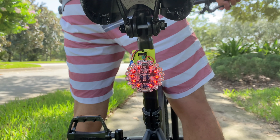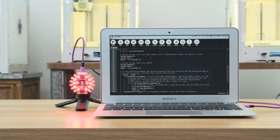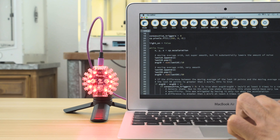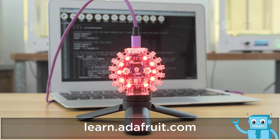When the bike is at a full stop, the NeoPixels will fade in and out. The code was written in CircuitPython and uses the Circuit Playground library. It uses the accelerometer to sense when the CPX is in motion. By averaging the values, the NeoPixels are triggered when the threshold is met multiple times in a row.